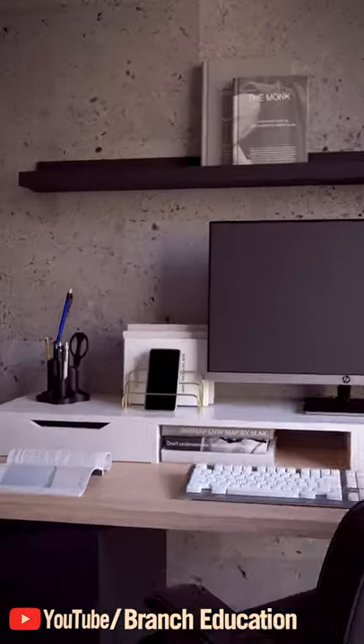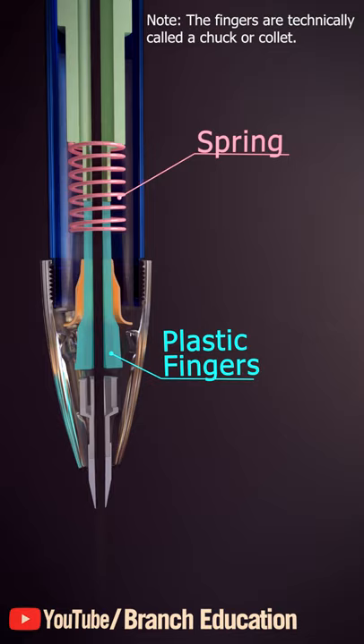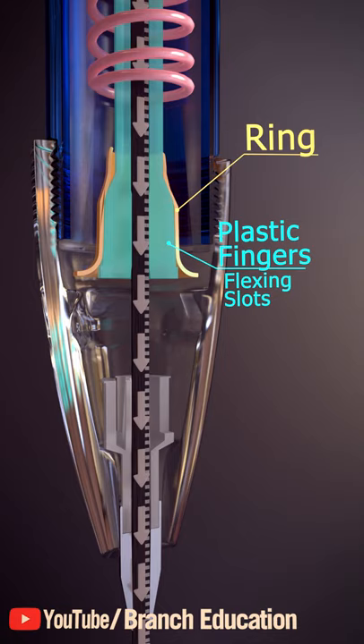We all know the click of a mechanical pencil, but how does it work? When you press the top, the inner barrel moves, compresses the spring, and moves these plastic fingers downward. The fingers hold a graphite or lead using two flexing slots and a ring that keeps the fingers closed. As you push down the top, the fingers and ring advance and the lead goes through the tip of the pencil.